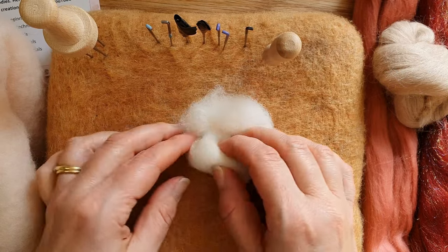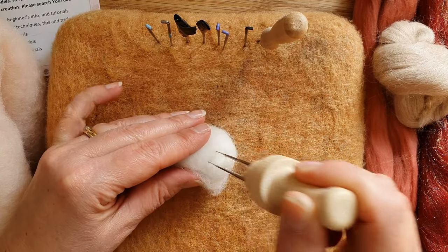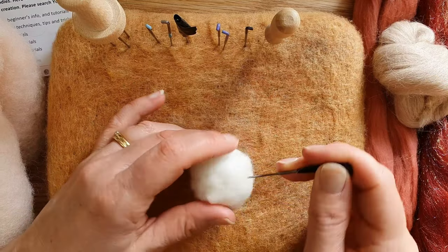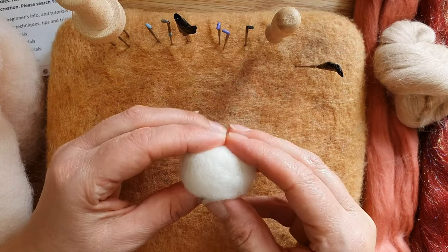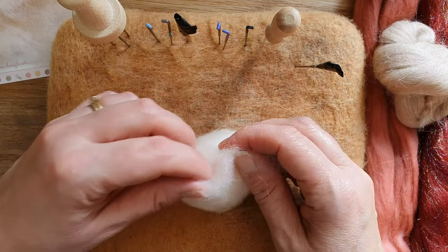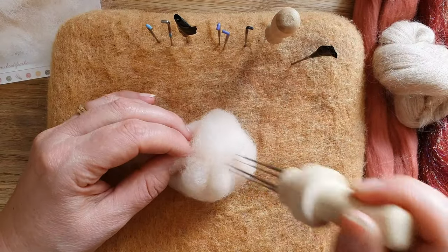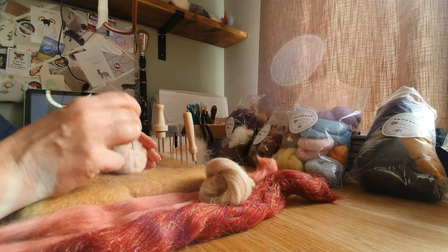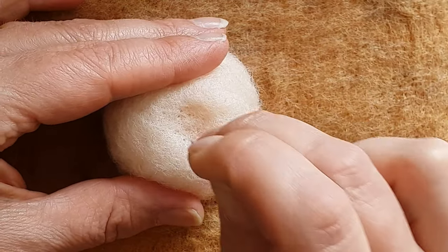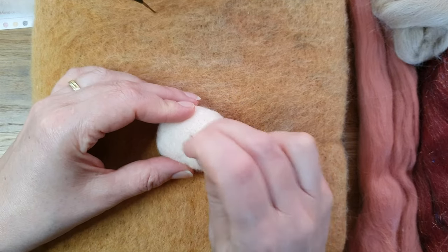Take some core wool — I just put it inside the head, but you could use your flesh-colored wool if you wanted to. Roll it up really tightly into a ball, as tight as you can, and then start felting it. Heidi Feathers are also sponsoring the video and I have a 10% discount code for you today — it'll be in the link below and I'll put it up on the screen towards the end. Roll it up and felt it a little bit, then put your flesh color over the top. I didn't overly felt the middle bit — we're going to felt it a little more in a minute.